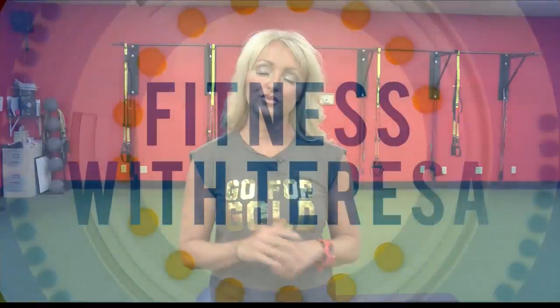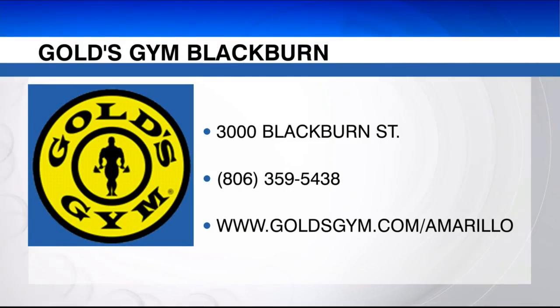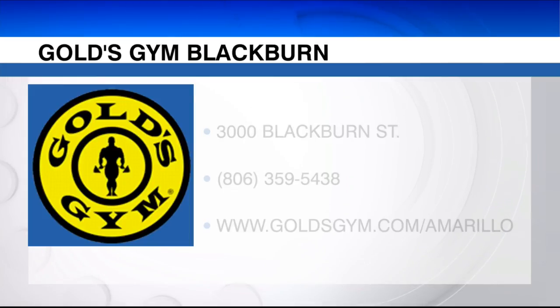Now you've seen a couple of different athletic exercises that you can add to your workout routine to add variety and increase your endurance. For more great tips for healthy living, check out the Gold's Gym over on Blackburn or the one in Puckett.